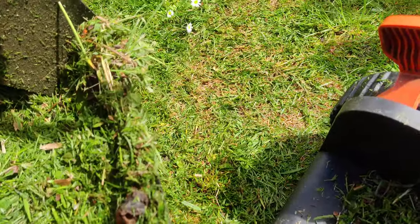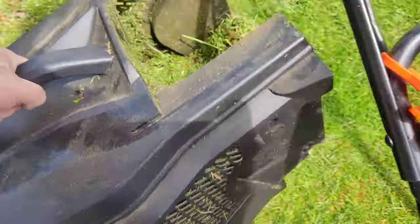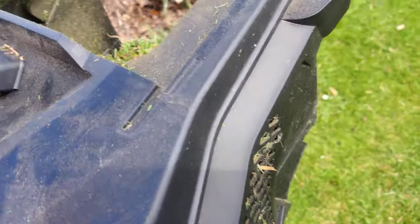It's nowhere near full because that hasn't gone down, but I just want to take it off to show you. It lifts up lovely — just makes it easier pushing up and down the hill.